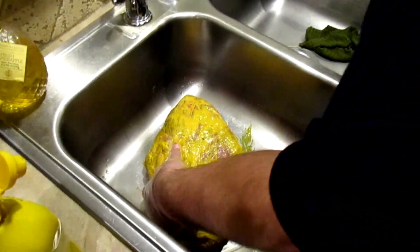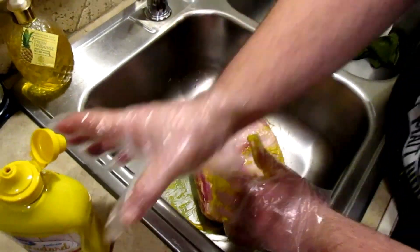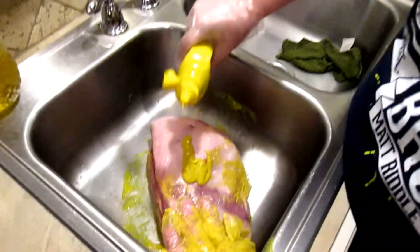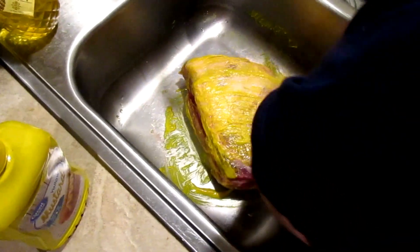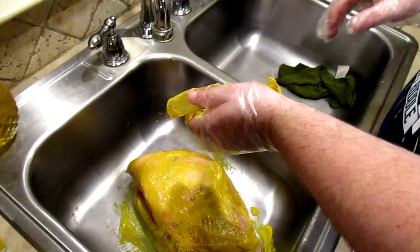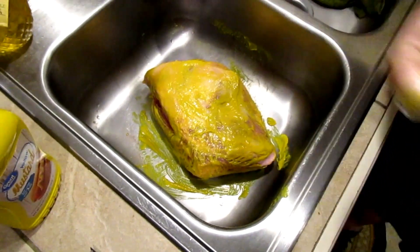We're going to get mustard all around it. Be liberal, don't be skimpy. I already have one thing of mustard in the fridge but I know it's a little low. So what I'm going to do real quick is change my gloves up since I'm just about to do the spices. The reason I'm changing gloves is because I don't want the rub to get stuck on the glove.